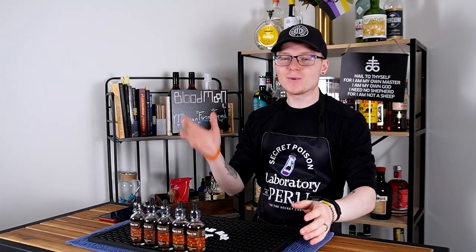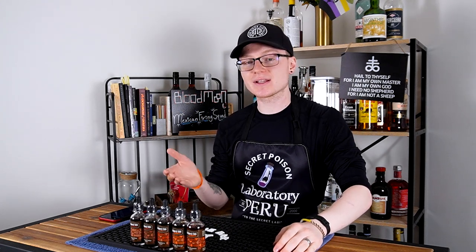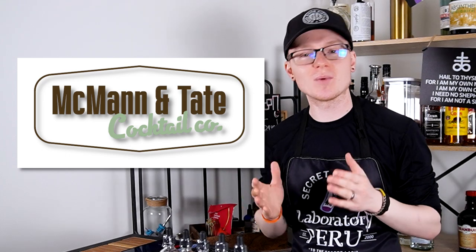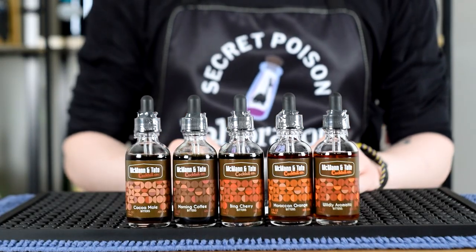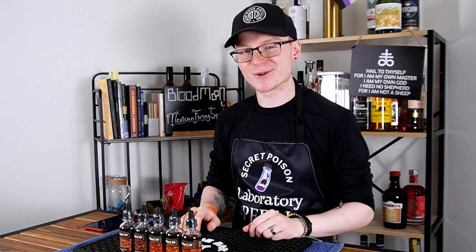Well, long time no see. We spend a lot of time talking about specific cocktails on this show, but we don't always have a great opportunity to talk about the ingredients that make them so good. That's why today, with the help of McMahon & Tate Cocktail Company, I'm going to tell you about bitters — what they are, the history of bitters, and test a couple of varietals. How do you use them? A great new variety on the market, on today's episode of Mike's Hard Reviews.